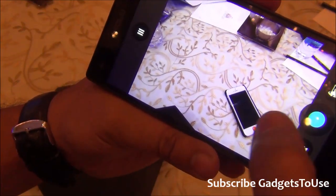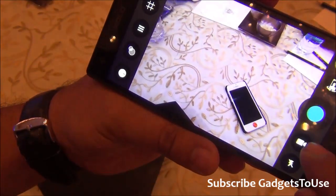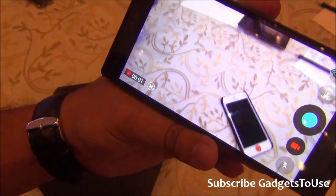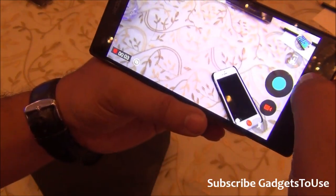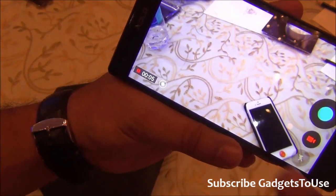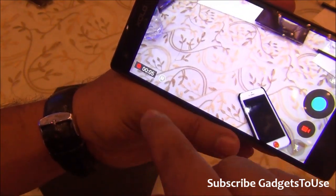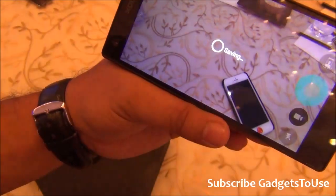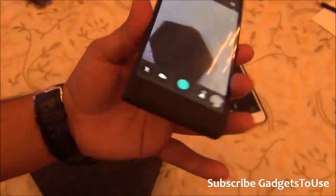For video recording, you just switch to video mode. The device has started recording — you can pause and resume the video mid-recording. Tapping the stop button saves the video. The camera can record high-definition video as well.